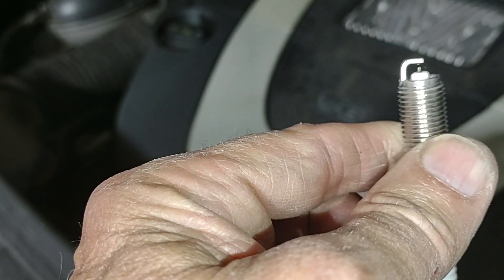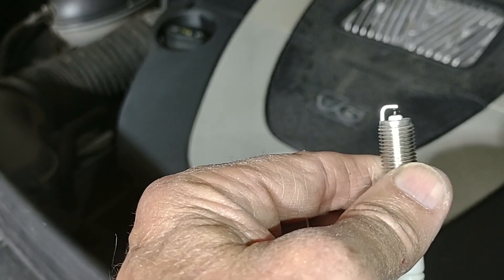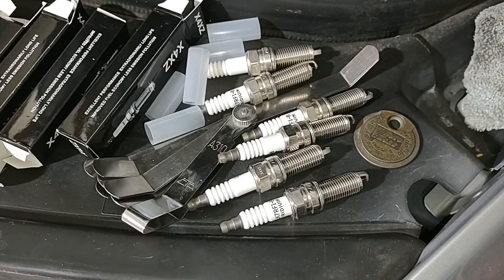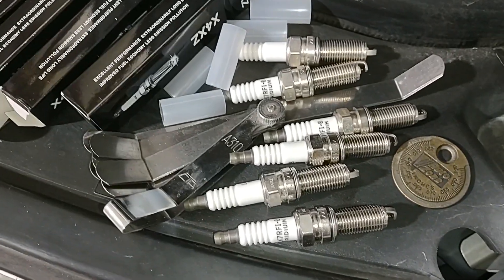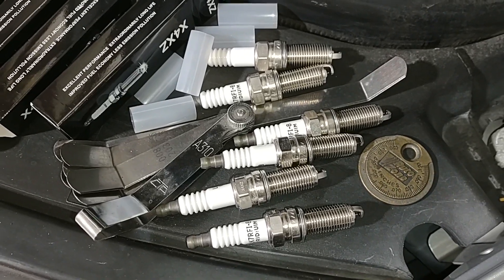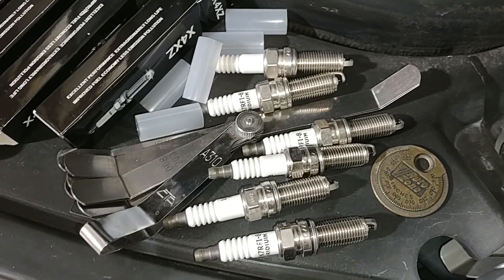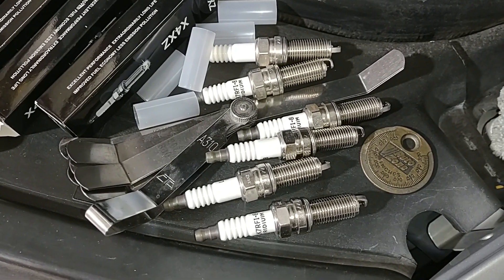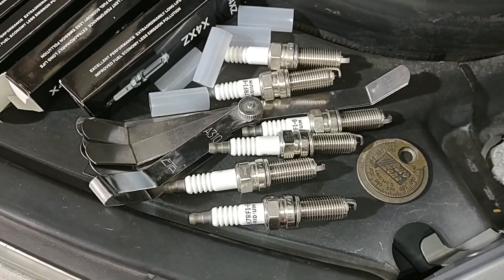One out of six is not good. I'll check the others and let you know what I find. Well, consistency does count for something — they're all the same. They all measure 0.026 to 0.028 inches, which is significantly smaller than the prescribed gap. So now, even though these are not really gappable plugs, I'm going to work out a method to re-gap them to the proper 0.032 inch / 0.8 millimeter gap.